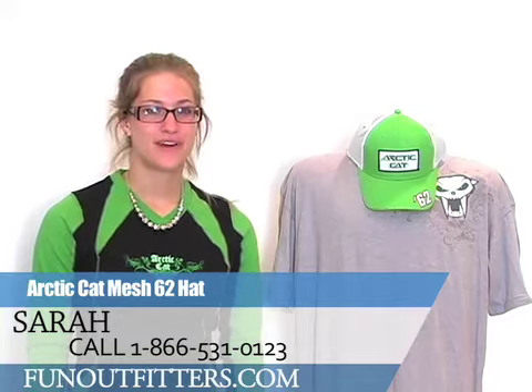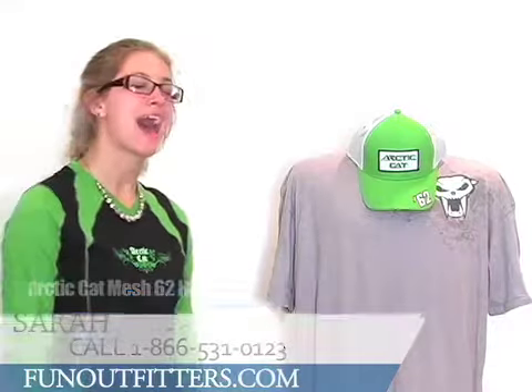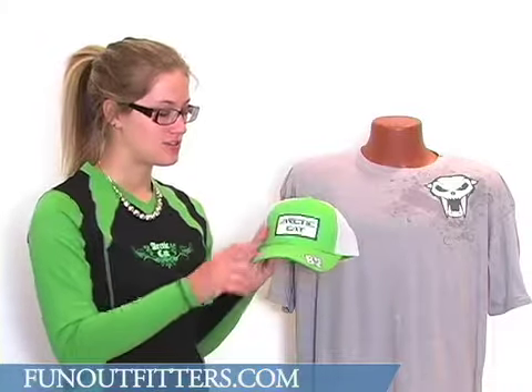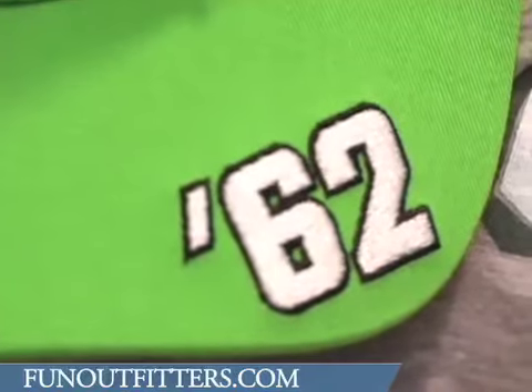Hi, I'm Sarah from FunOutfitters.com and I'm here to talk to you about the Mesh 62 hat from Articad. This cap is a bright green in the front, the traditional Articad lime color. It does read 62, embroidered on the brim.